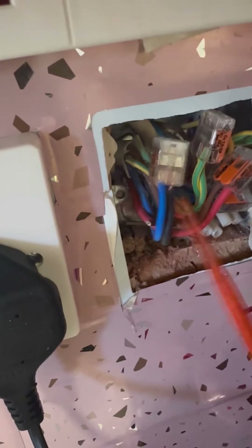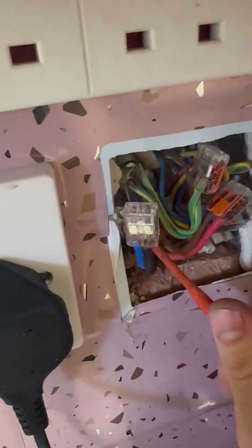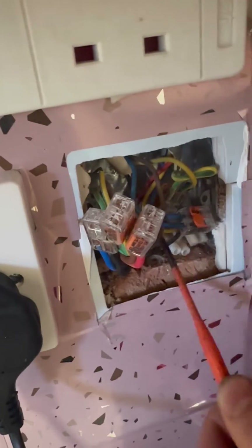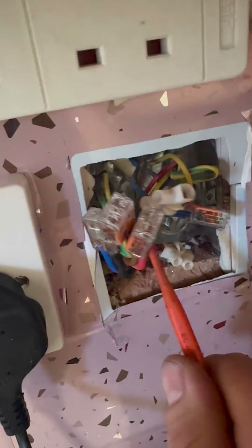Look at the state of that — those neutrals are loose for a start. I don't even want to stick my fingers in there, so we're going to completely disregard all this. The boiler's got a separate switch-fuse spur now from the other side, so we'll just get rid of all this and fit a programmable wireless room stat.